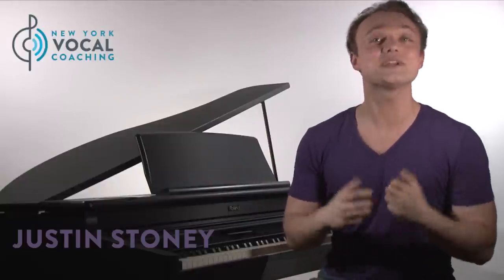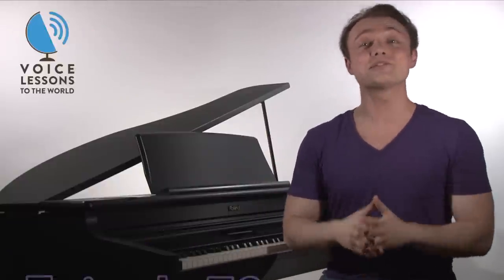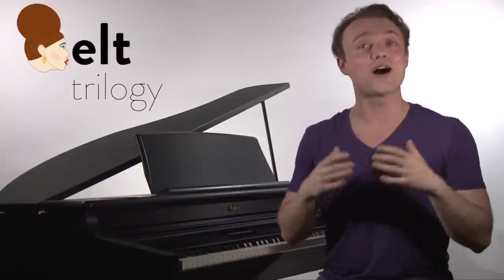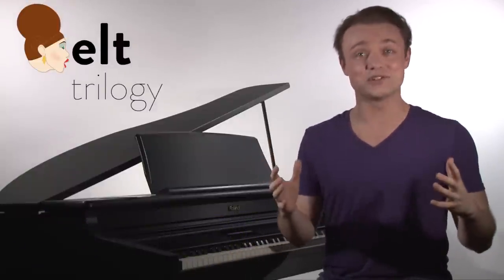Hi everybody, my name is Justin Stoney and I'm the founder of New York Vocal Coaching here in New York City. Welcome to Episode 70 of Voice Lessons to the World and Part 1 of our How to Belt Trilogy.